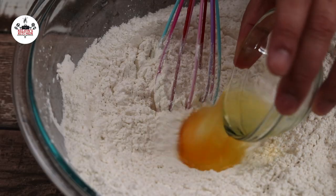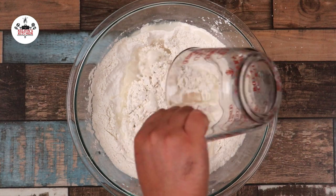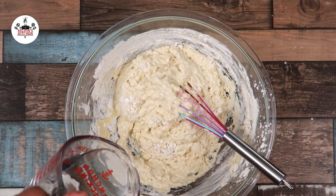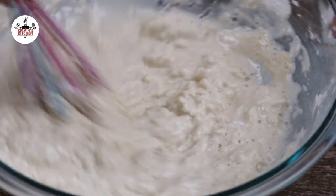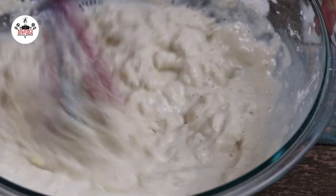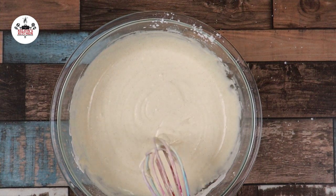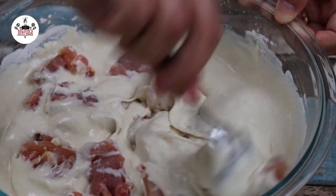Once incorporated, add in one large egg and about one and a half to two cups of water, then whisk to combine. We want the batter to look like a pancake batter. If you need to add more water, do so in small increments until you get it to the right consistency. Once the batter looks like a pancake batter, it is ready for the chicken. Add the chicken to the batter and toss until evenly coated.